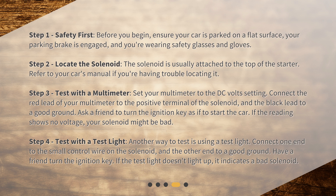Step 4: Test with a test light. Another way to test is using a test light. Connect one end to the small control wire on the solenoid, and the other end to a good ground. Have a friend turn the ignition key. If the test light doesn't light up, it indicates a bad solenoid.